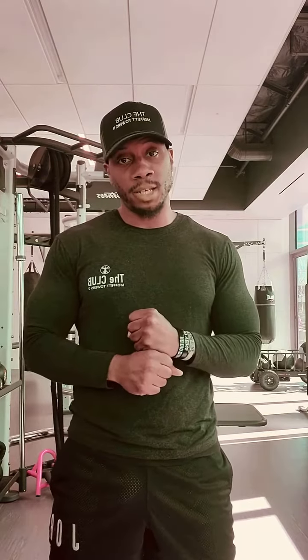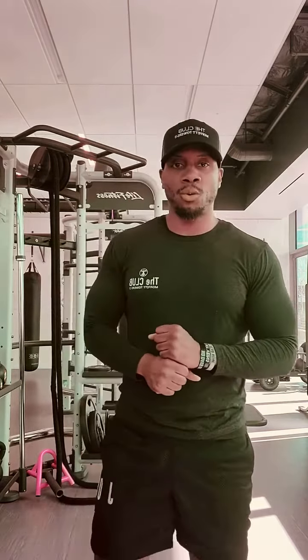Hey, what's up you guys? This is Brandon, one of the trainers at Moffat Towers 2. Today what I want to talk about is first how to do a proper bicep curl, and two, I want to break down a little bit of the anatomy that makes up the bicep and also two different variations that can help you in your workout to target different areas of the bicep.